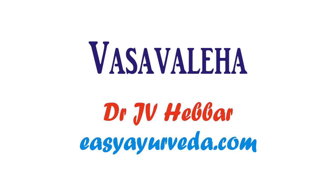Welcome to easyayurveda.com. Today we are learning about a famous herbal jam or paste Ayurvedic medicine called Vasavaleha. It is mainly used in the treatment of respiratory conditions.